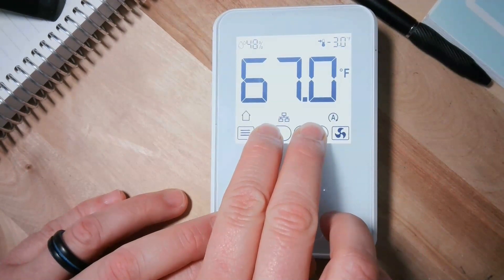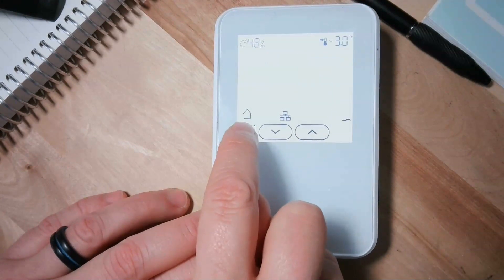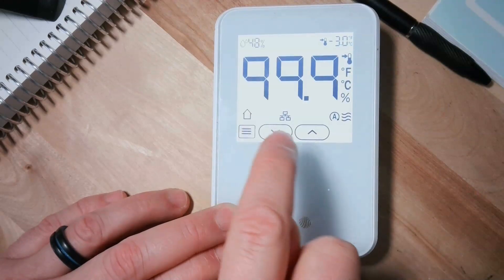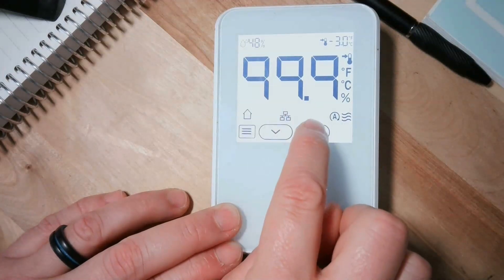This will start to flash. Now we go through the menu five times: one, two, three, four, five. There we go — that's a good point. Now we use the up arrow to turn it off.